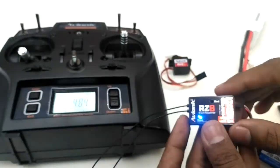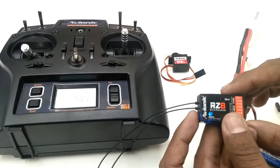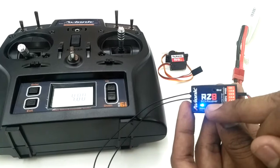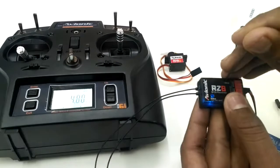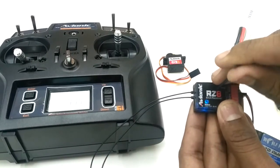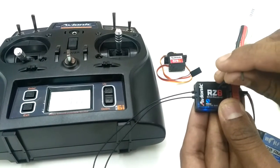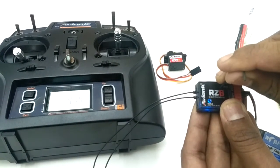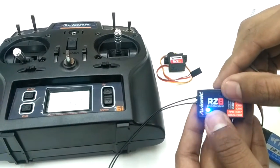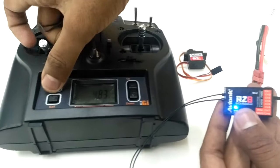This is the same procedure as normal binding. As you can see, the red is still blinking while the blue is constant. I'll press and hold the bind button for one second and the receiver will go into binding mode — as you can see, the red LED is now blinking fast.